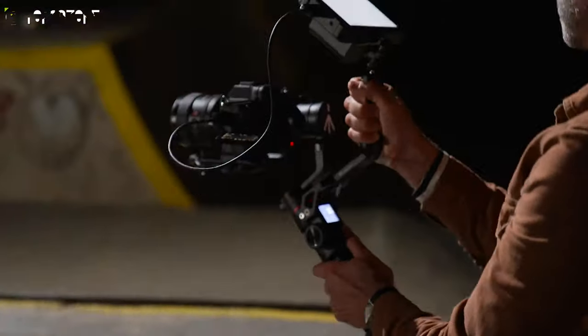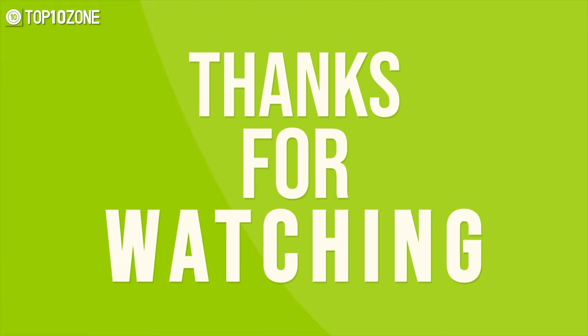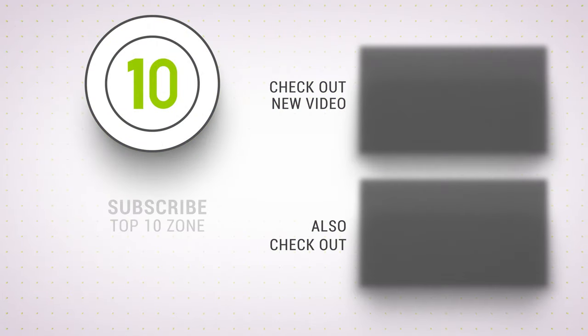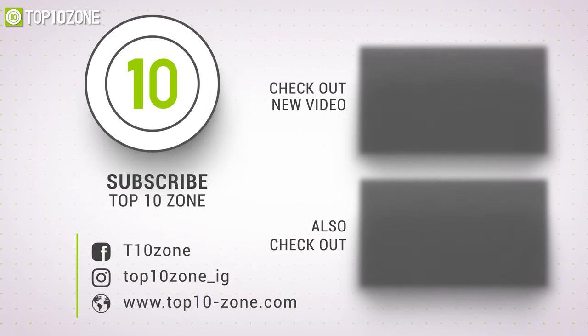That was our list of the top 10 best gimbals for DSLRs. Thanks for watching — if you found this video helpful, like, comment, and share with your friends. Subscribe to our channel if you want more videos like this on your feed.